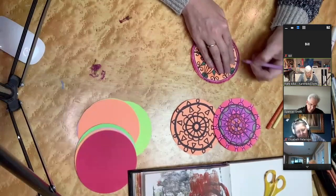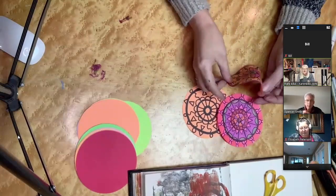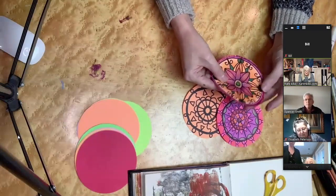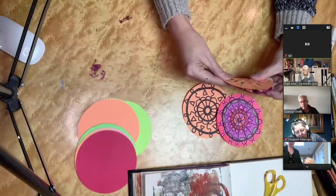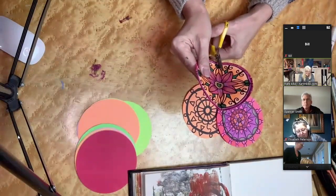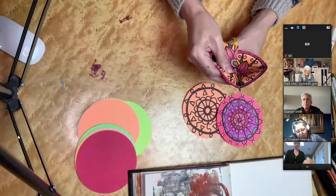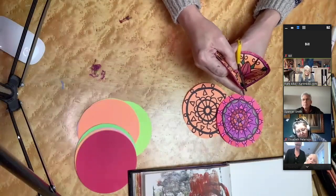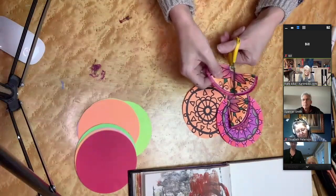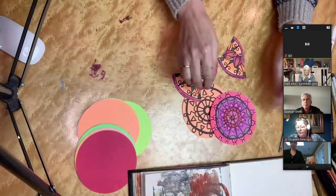I'm going to show you guys what to do next. Once you have some coloring done — it doesn't have to be completed — what I want you to do is remember those folds you did. Now you're going to take your scissors and cut your piece on those folds. First you're going to cut it in half, and then each one of those halves you're going to cut in half. So now you have four bits.